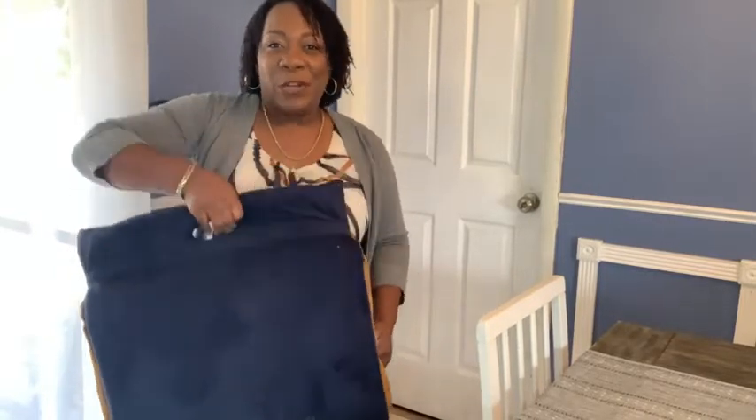Hi, I'm Aletha with WTI, and this is my Bon Vivo floor chair. I love it because it's so versatile. I can put it on my floor in my living room and sit and watch TV. I can take it outside with me on the patio and have an extra seat to sit and watch and listen to the birds outside.